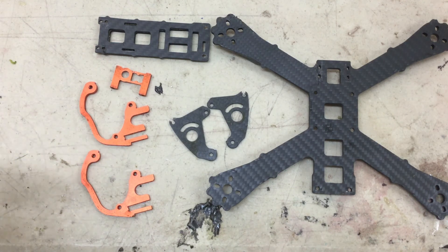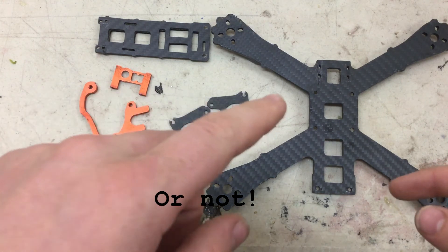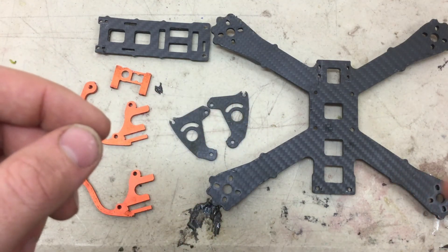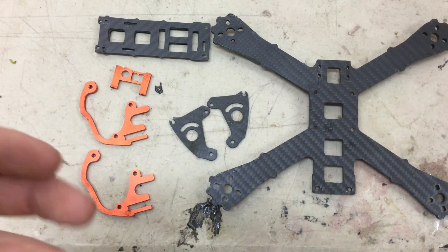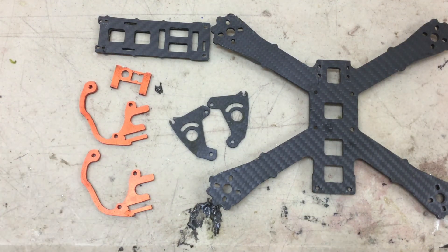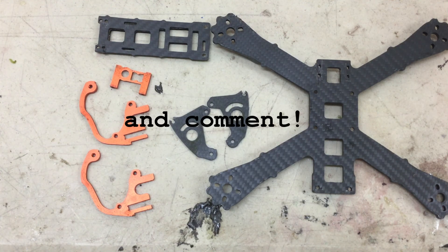But on a crash like this, the top plate — I'll post a picture up now — would have probably gotten cracked and completely annihilated. And with Armattan, that wouldn't be warrantied. Anyway, this was just a quick video showing the crash damage. Please like, subscribe, and see you next time.